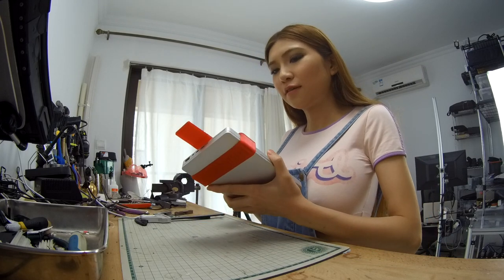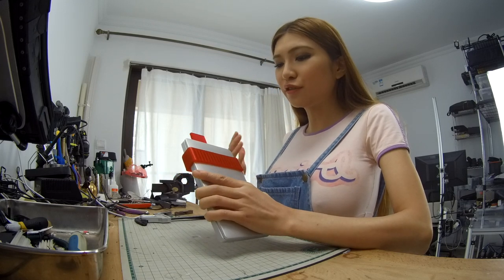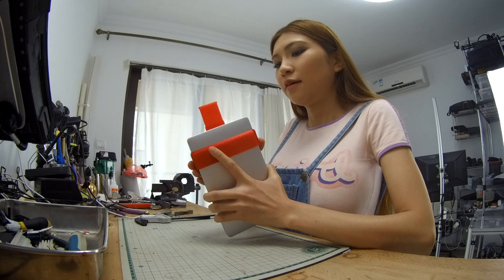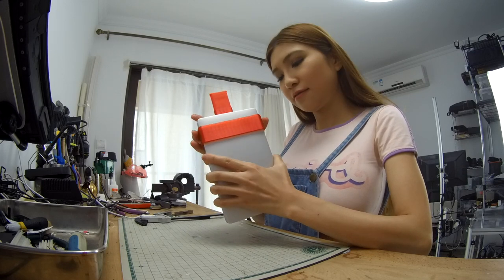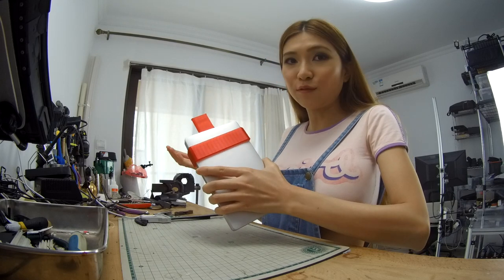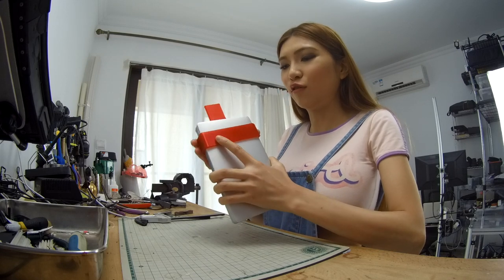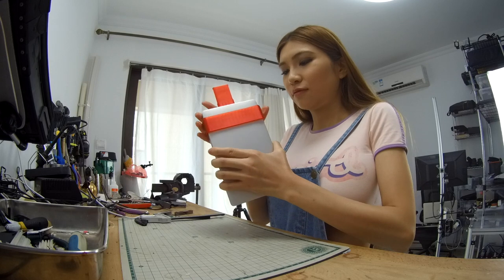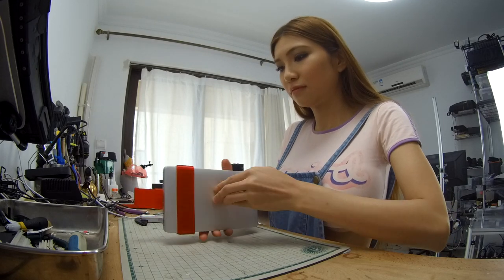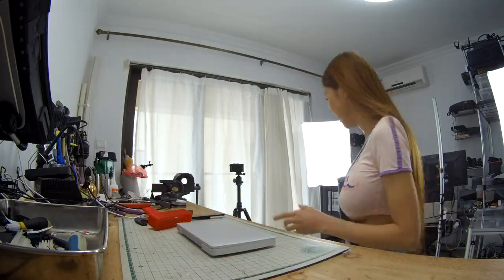I think it fits well, as you guys can see. Last time when I showed the test fitting, I didn't print the whole thing — I just printed a slice of it so that it doesn't waste material and time. This time I did the same thing but it fits pretty well. It's a bit tight, but of course when I'm running I don't want my laptop to fly around or slip. It's a holster. I'm happy with this, so now I'm going to print the whole thing.